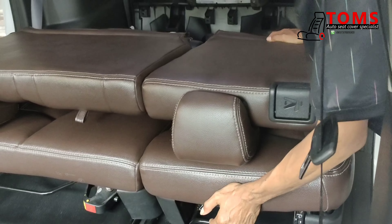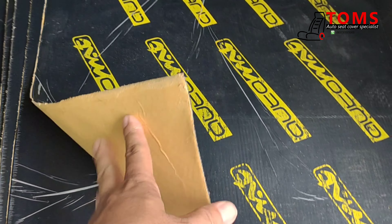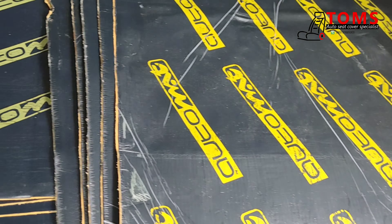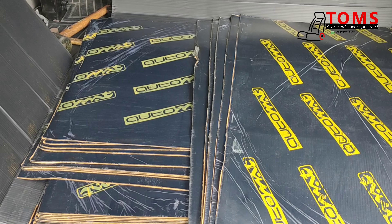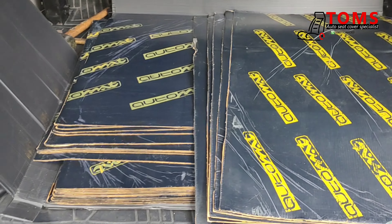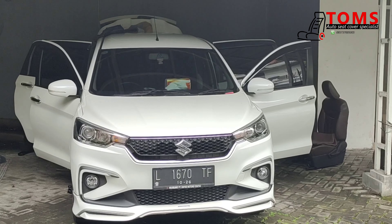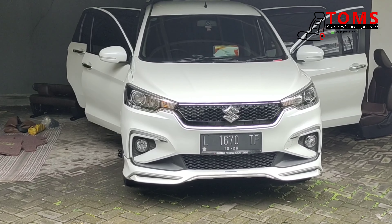Dan ini adalah peredam Automatenya, jadi ini nanti yang akan dipasang di R3. Untuk R3 ini saya siapkan 25 lembar. Biasanya sih kalau untuk lantai 18-19 lembar cukup, ini karena ada pintu juga jadinya saya siapkan 25 lembar untuk New R3 ini.